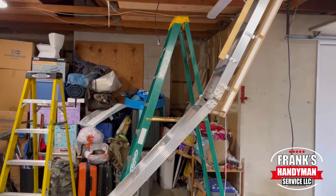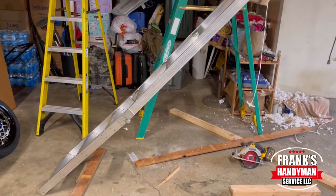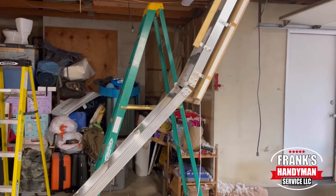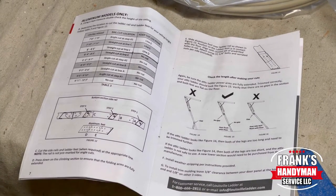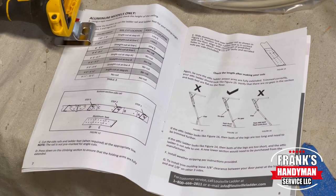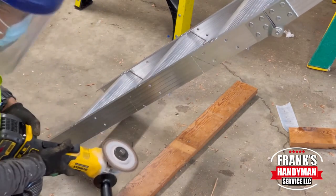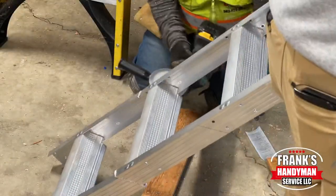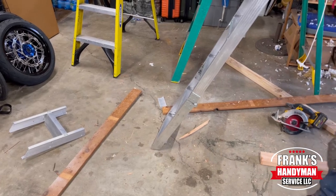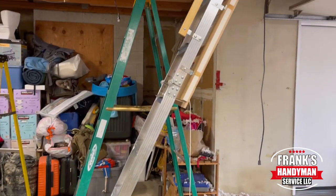Once you have that installed, we noticed that this ladder is too long — you can see there's a huge gap in the middle and it's just not the right angle, so we're going to have to cut it. Depending on the height of your ceiling, there's a chart on the left side of the instructions. In our case the ceiling was about eight feet tall, so it says to cut it just below the second step at an angle. Once I did that, it's nice and straight with no gap between the joints.